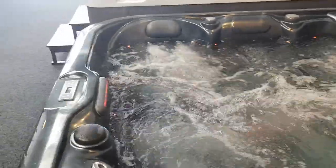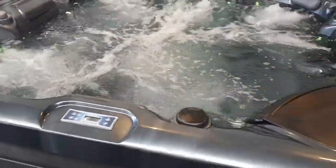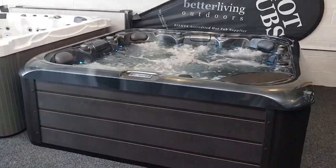If you'd like to know any more information about our Tuscany hot tub, please get in touch. The easiest thing to do is have a look on the website at www.betterlivingoutdoors.com. I've been Geoff — thanks for watching.